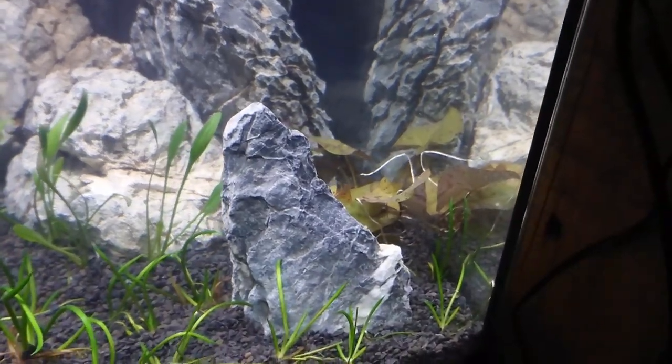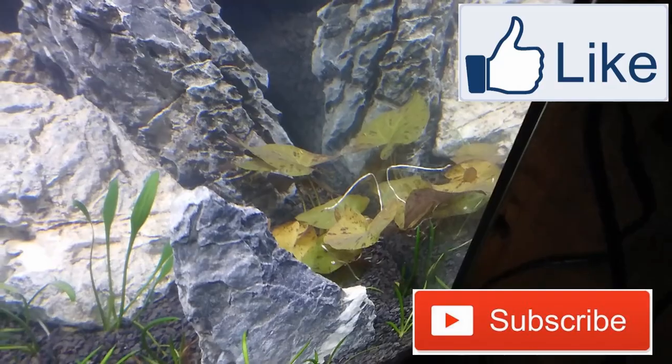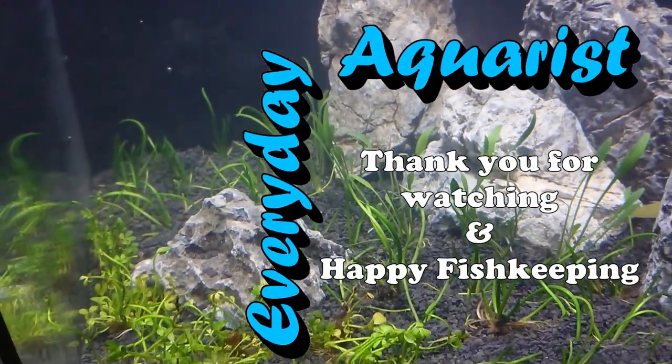I hope you've enjoyed this video. Please remember to like the video and subscribe to my channel if you have enjoyed it. As always, thanks very much for watching and happy fishkeeping!